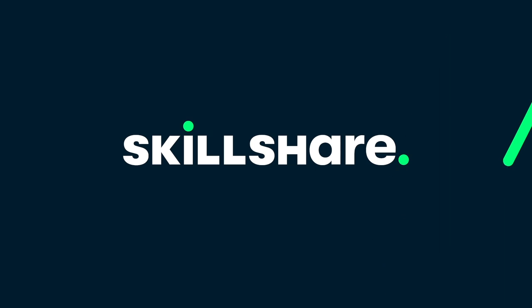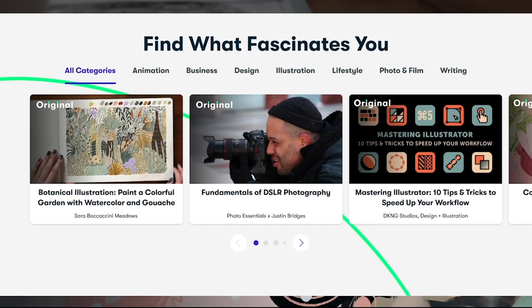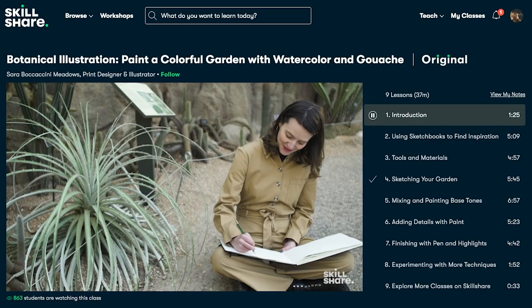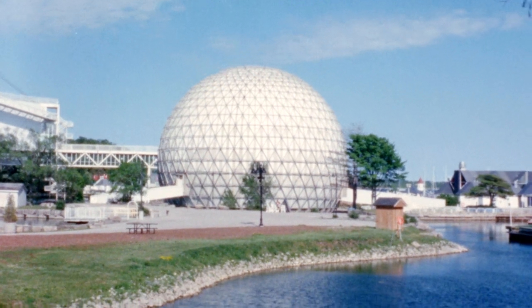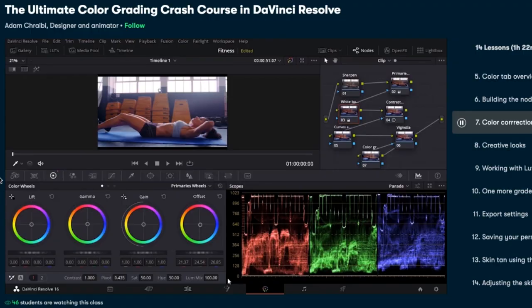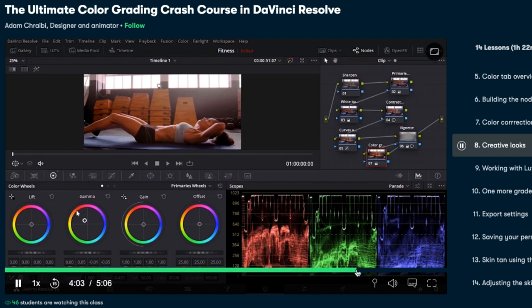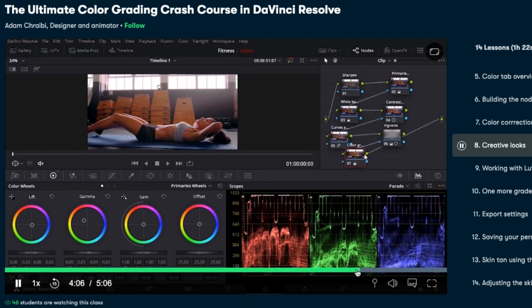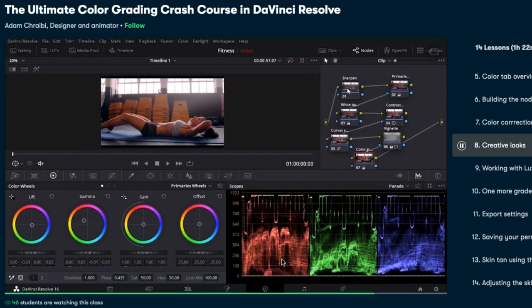Big thank you to Skillshare for sponsoring this video today. Skillshare is a massive online learning community that offers courses covering an absolutely insane variety of topics in order for you to learn, explore, and dive deeper into your own creativity. Whenever I'm working with film scans of Super 8 and 16mm here on the channel, I use DaVinci Resolve for color grading — a program that is incredible but complex. Through courses on Skillshare like Adam Schrabe's color grading crash course in DaVinci Resolve, these skills and programs become so much more accessible. Skillshare has no ads and is always dropping hot new courses. Instead of wasting your time in film school like I did, check out Skillshare. The first 1,000 people to use the link in the description will get a one month free trial of Skillshare Premium.